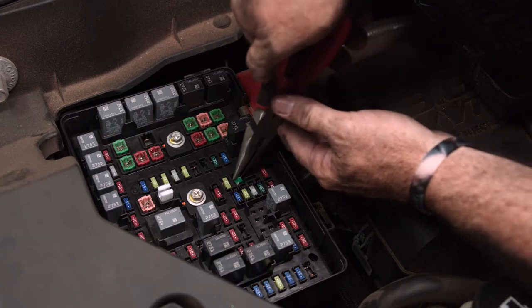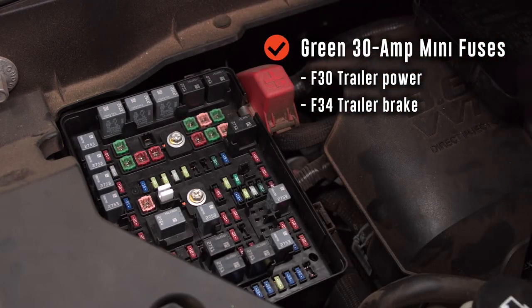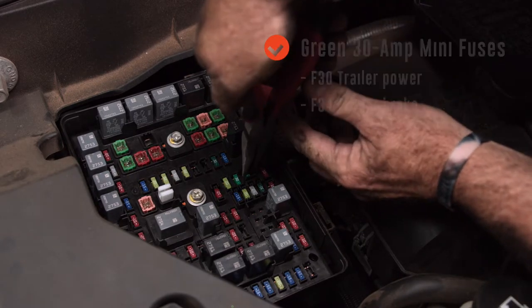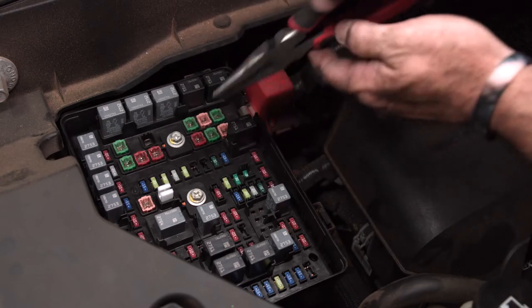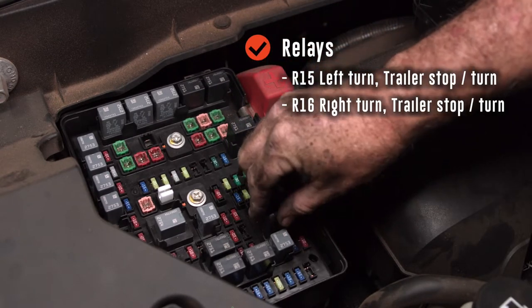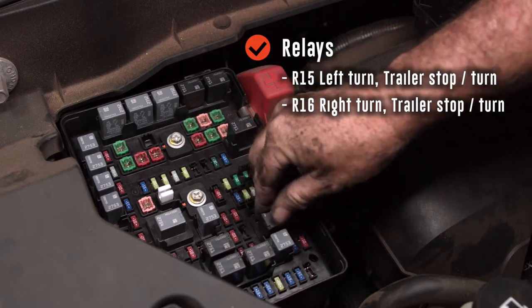With the two green 30-amp fuses, F30 position will be for trailer power and F34 position will be for your trailer brake. For the two relays, R15 will be the relay for left turn and stop, and R16 will be right turn and stop.